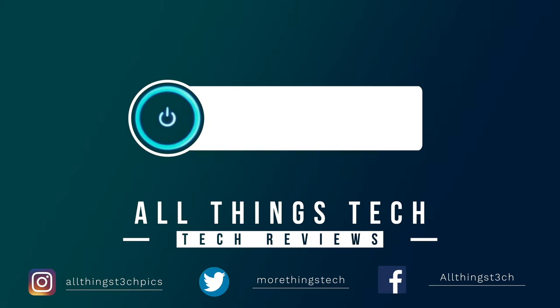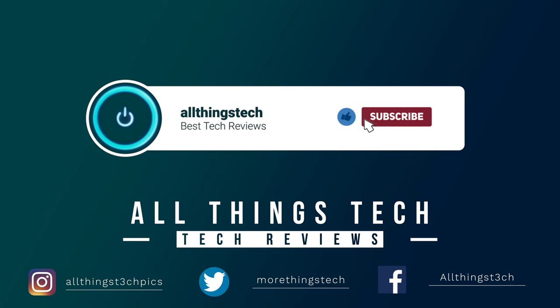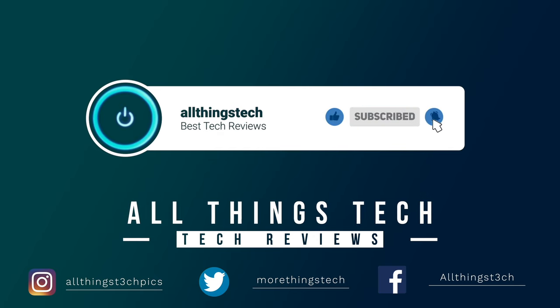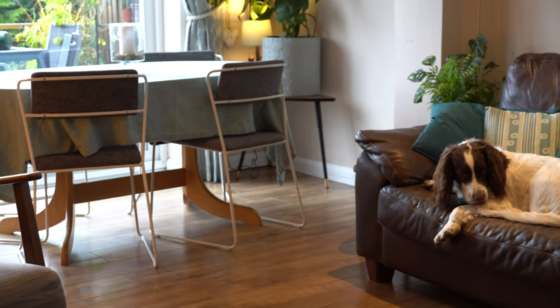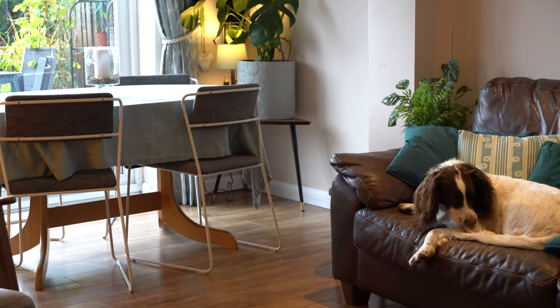Don't forget to hit the red button to subscribe and give this video a thumbs up, and click the notification bell to get my next video first. Now first of all, a big thank you to LG who are sponsoring this video.